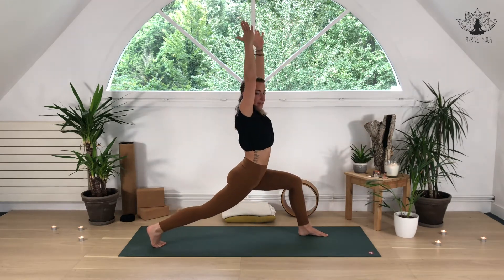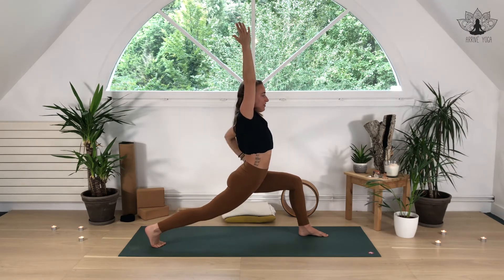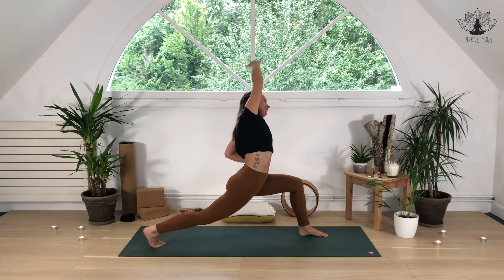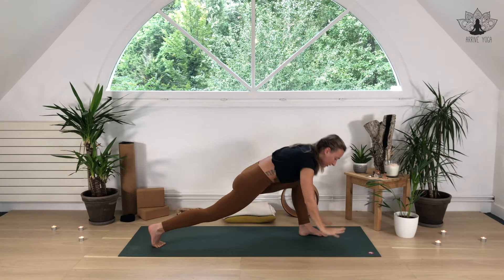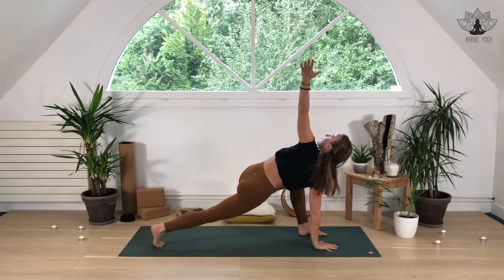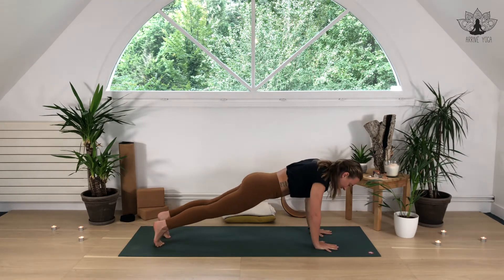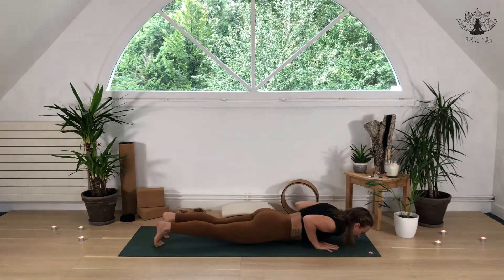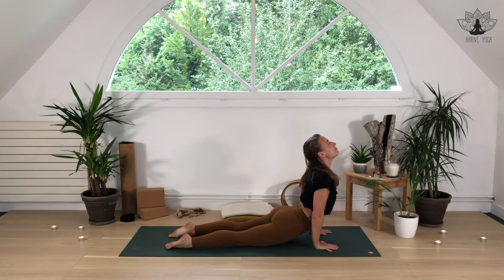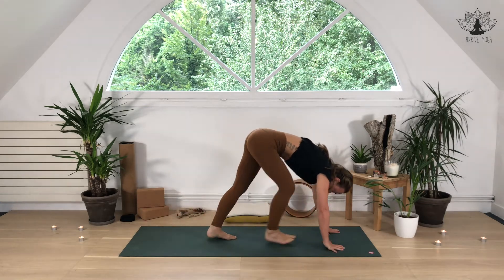Exhale, drop the hips down. Inhale, reach fingertips up. Left hand over to the waist and lean over to the left. Inhale back to center, reach up, exhale bring it down. Right hand down, left arm comes up towards the sky, deep breath in. Exhale, bring it down, front foot back — plank pose. Inhale, exhale, bring it down. Inhale, upward facing dog, deep breath. Exhale, downward facing dog, rotating slowly, walking to the top of your mat.